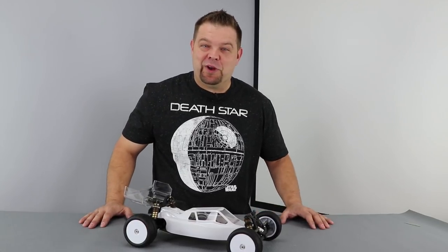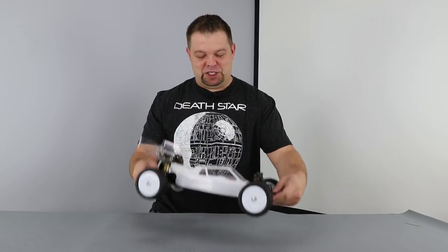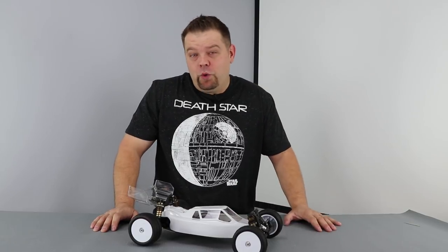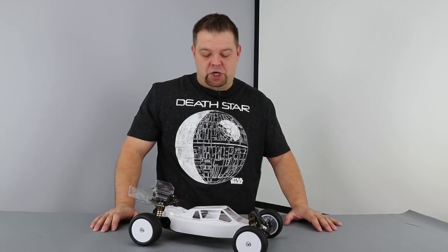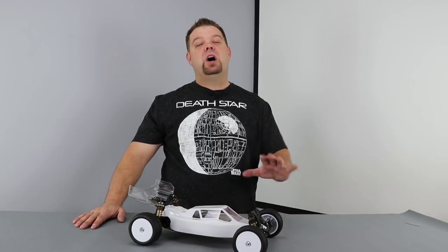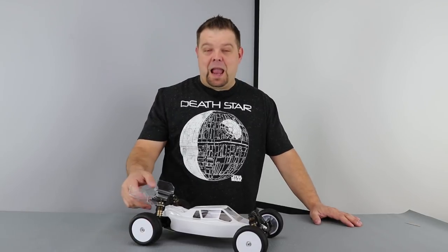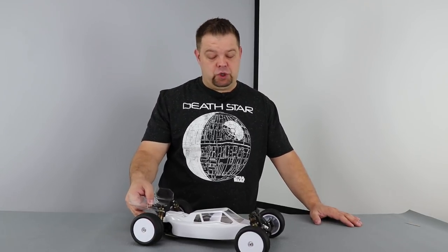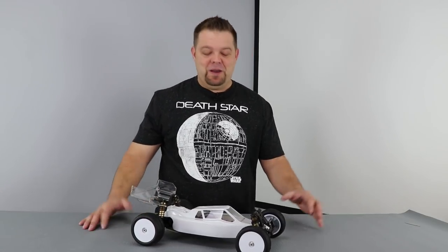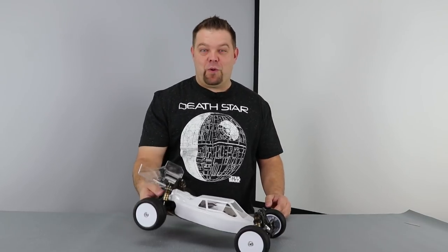Hey everybody, Jason here and I'm back with another quick video for you guys today. We're going to review the Kyosho RB6.6. I actually have owned a whole bunch of Kyosho RB6 cars, the original generation. I still have two or three of them and a ton of parts that still work. I bought this car directly from Kyosho months back and intended to get the review out sooner, but work and other projects got in the way.